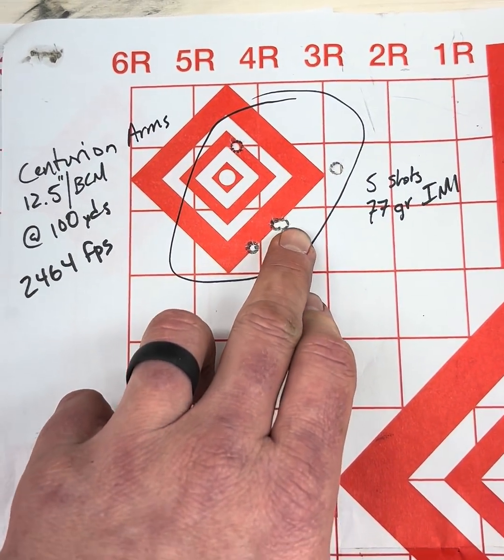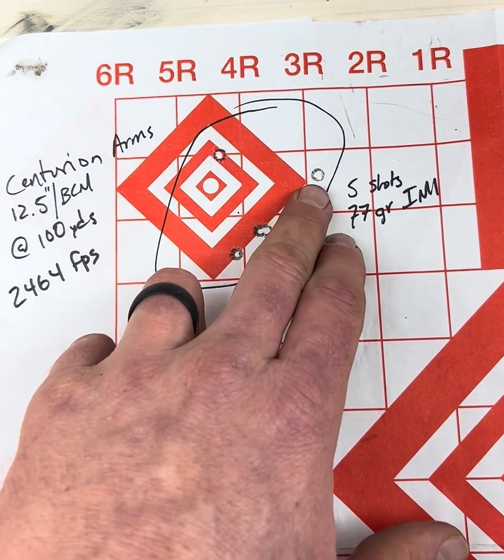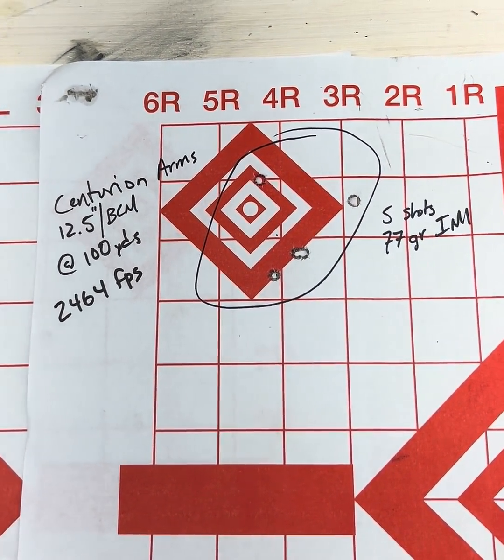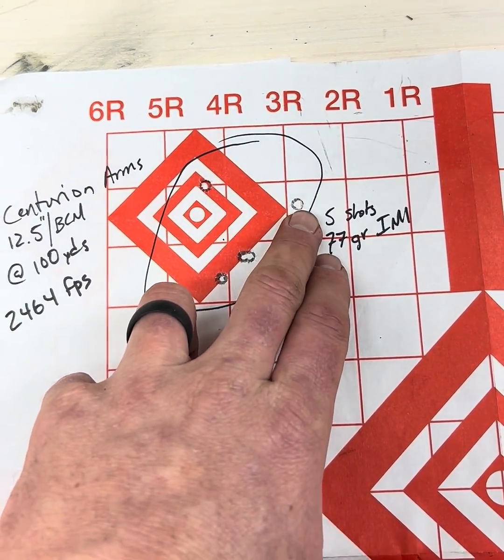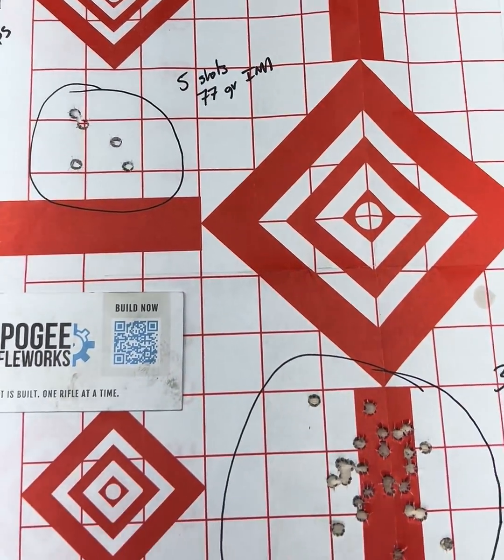Two in the same hole, probably about a one MOA gun, then there were two flyers here. Probably Coriolis effect, bad ammo, allergies flared up, whatever the case may be. Keep shooting, people.